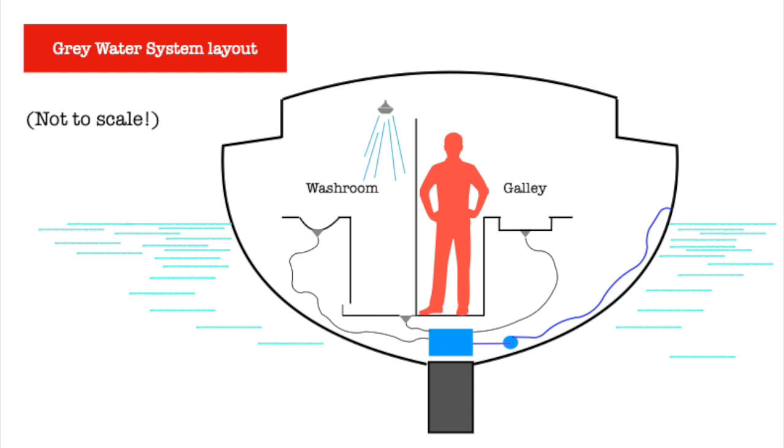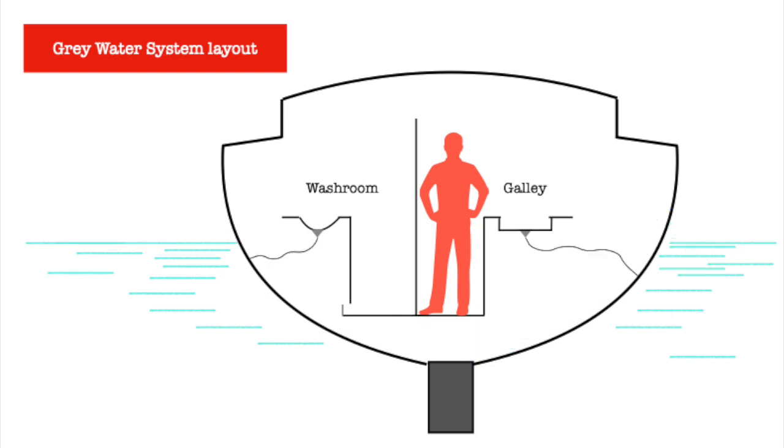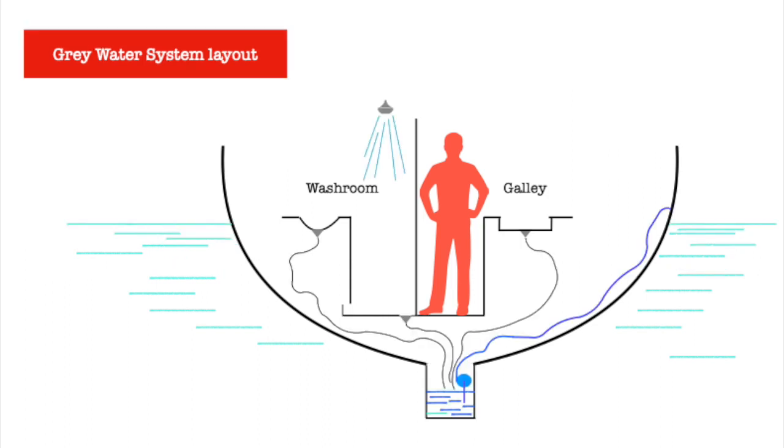Gray water is the water from the shower and the sink drains. This is what I have on board Skipjack — you can see that the drains go to a tank and the tank pumps overboard just like a bilge would. Some boats have the gray water discharge run directly overboard. I've had boats like that. Some boats have the gray water — all of it — run directly to the bilge, and it just pumps out with the bilge pump and anything else that gets in the bilge. It's simpler for sure, but my friend Veli says that it can just smell bad, and some boats stink.